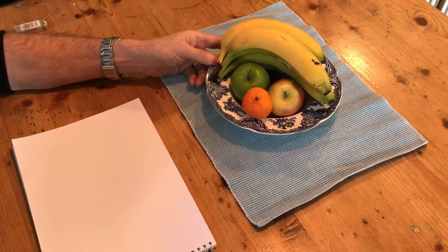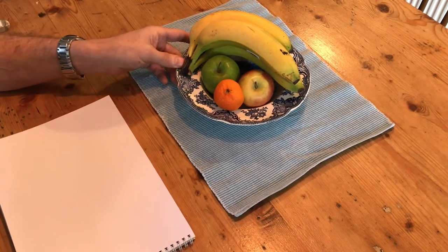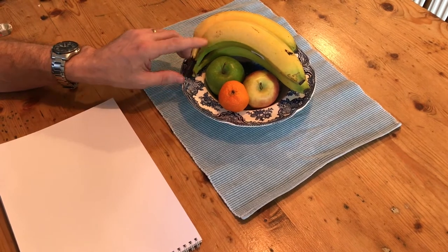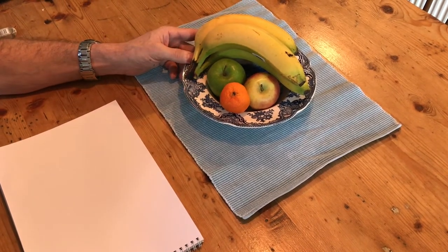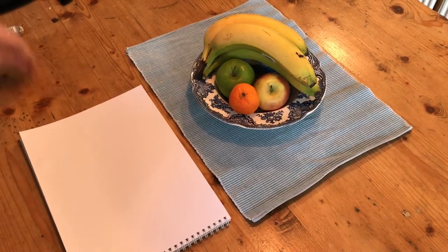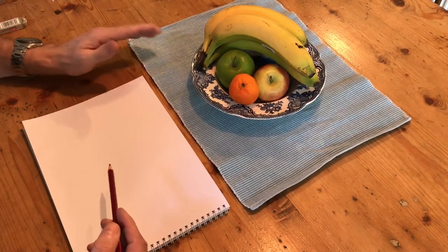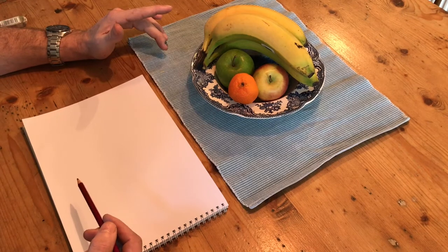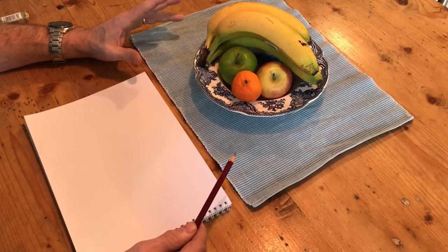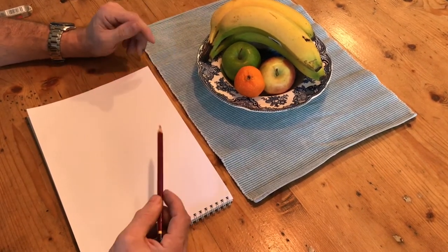I've created myself a still life using a bowl on a light blue mat, bananas, two apples, and a small orange. I'm getting my materials together — sketchbook and pencil — and I'm going to start drawing the outline first of all. Thinking about the composition, in other words where certain things are placed, I'm going to be making a start.